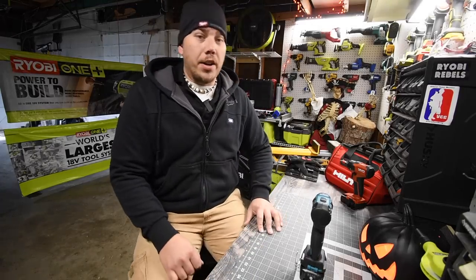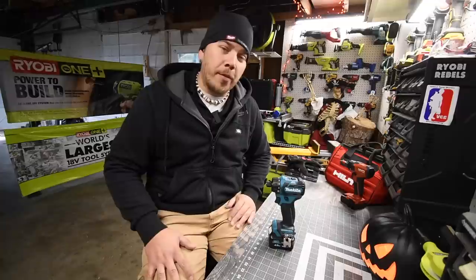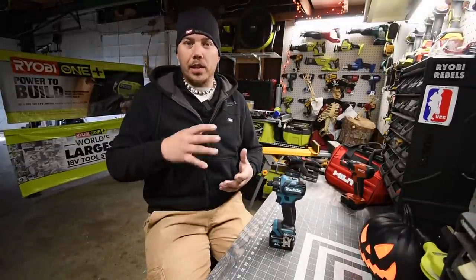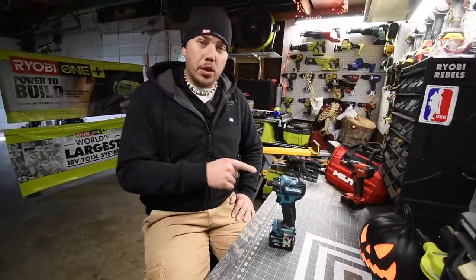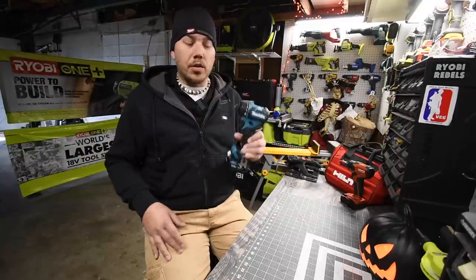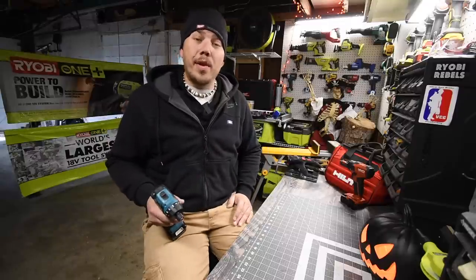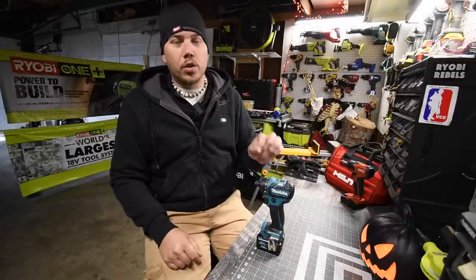Today we are going to do a little test video on a Makita tool I ordered from the UK. To get this tool I had to switch my Amazon account to the UK instead of the United States — that allowed me to search and find it. You need to switch your Amazon account to UK to even look at the tool. It costs about a hundred bucks including shipping, and it took about two weeks to get it. The United States does make a 12-volt Makita screwdriver, but it's brushed.